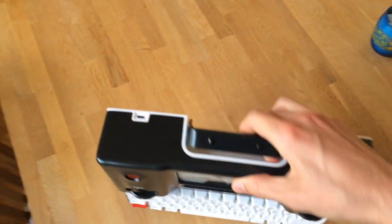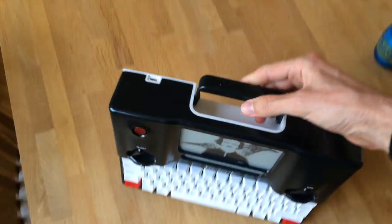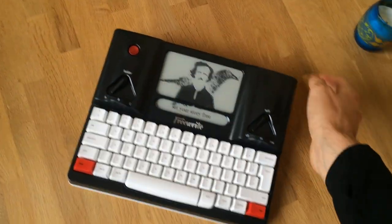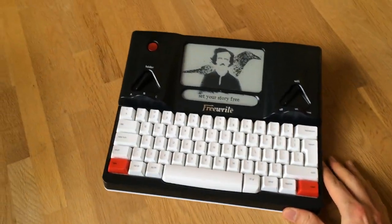As you can see, it has a little handle which comes out. It's quite heavy — supposedly 2 kilos, so it's heavier than I thought it would be. But I guess most of that weight is the battery.